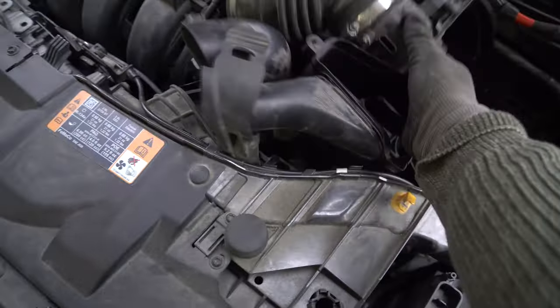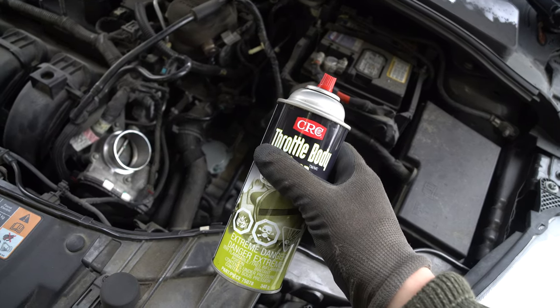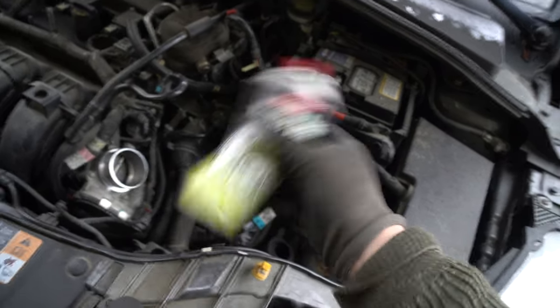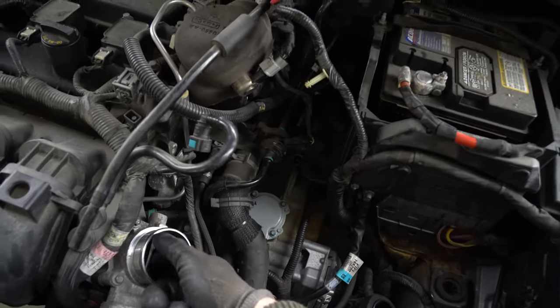Pick up and out on an angle like that — it's going to be hard for me to show you this with the camera in my hands. Shake up your throttle body cleaner.